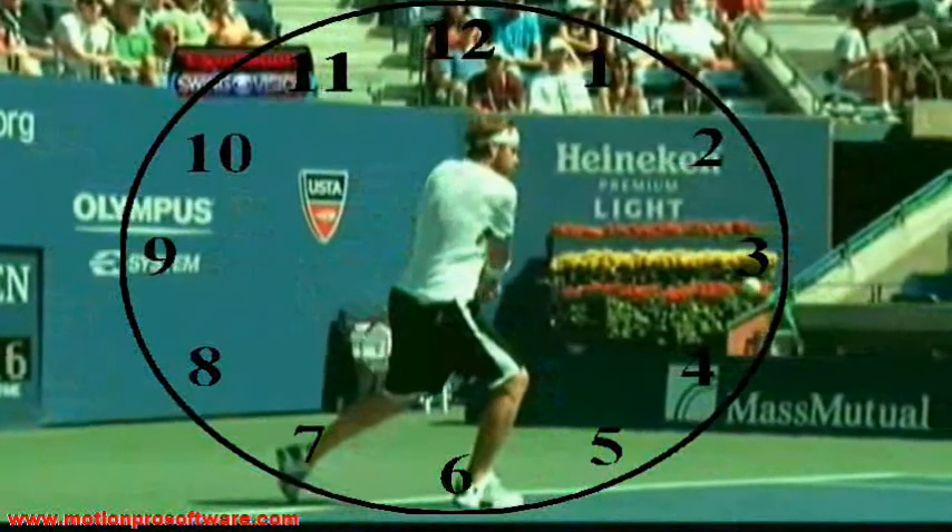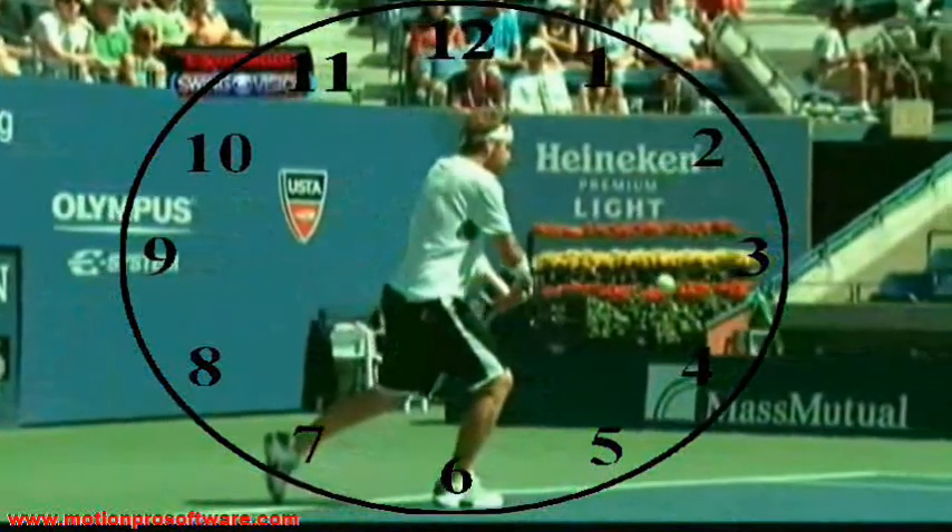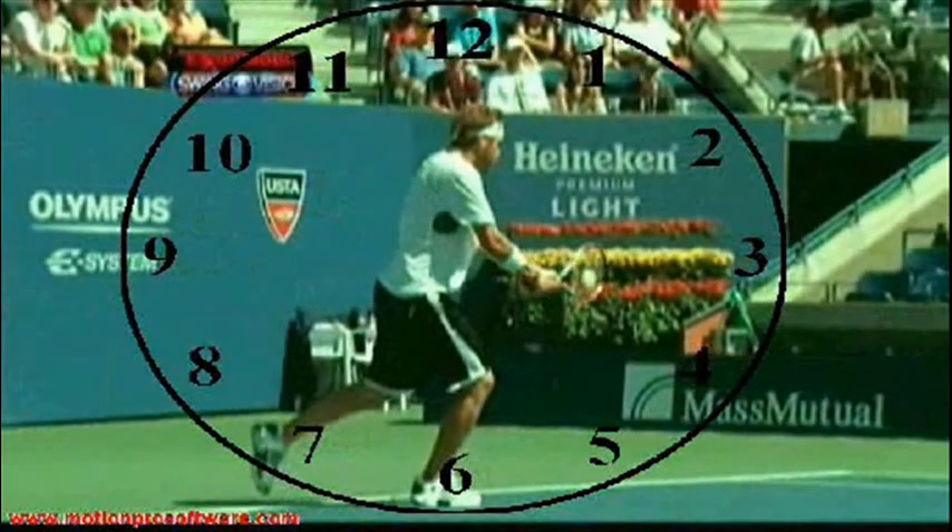Now he's attacking the ball — he turns beautifully around his spine angle and makes contact at the 3 o'clock position. That's the ideal contact point, by the way: waist high and out in front of his body.